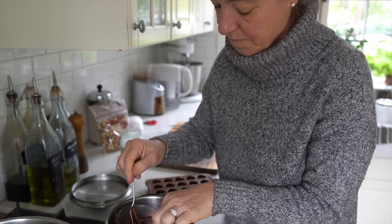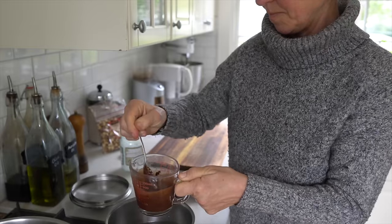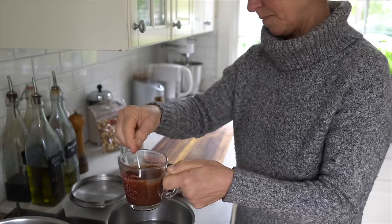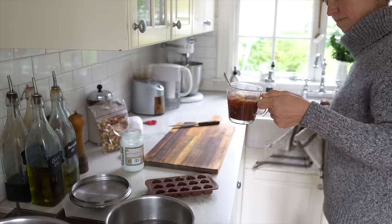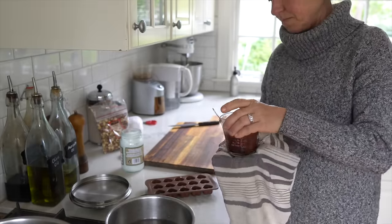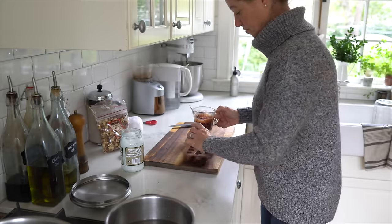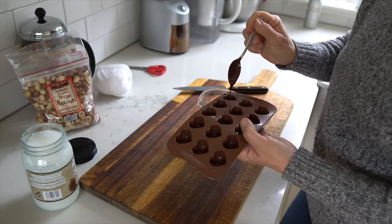My chocolate is pretty much melted now. I'm giving it a quick stir to check for any remaining lumps — I don't want any chunks because that would make it harder to fill the little molds. I also like to make sure the bottom of my jar is dry, because if it drips into the molds chocolate and water don't mix. That's why I'm drying it off, and I've decided to use a small spoon to scoop the chocolate in.